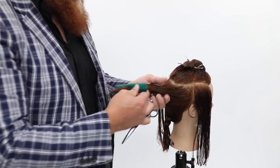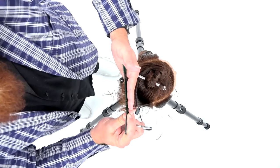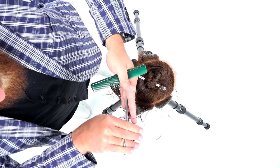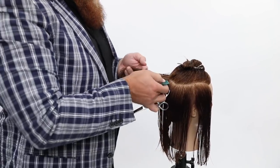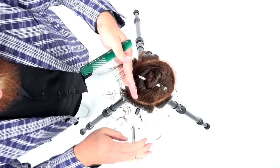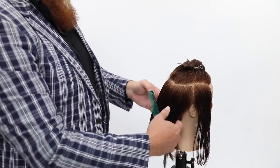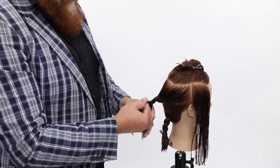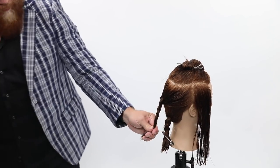I'm going to over-direct back into a square — square layers, or square graduation — straight up again looking for my guide, and cut. Now I'm going to go ahead and braid that main floor out of the way, because I do not want it to get involved in any other part of the haircut.